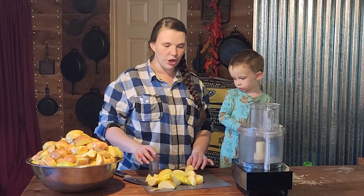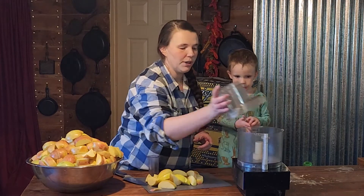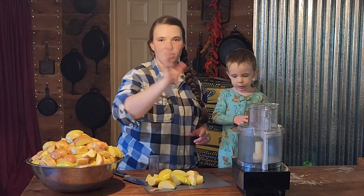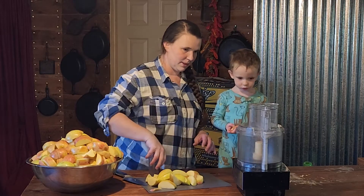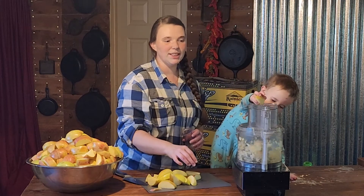So our next step, now that we have chopped all of our apples, is going to be to grind them in our food processor. We are going to use this regular food processor blade and just grind it up until you can't grind it anymore. Let's put it in. Colt really loves this part.